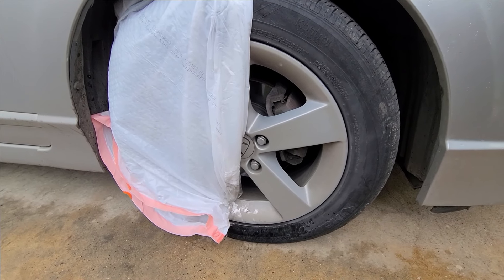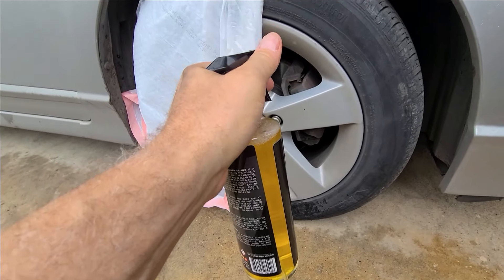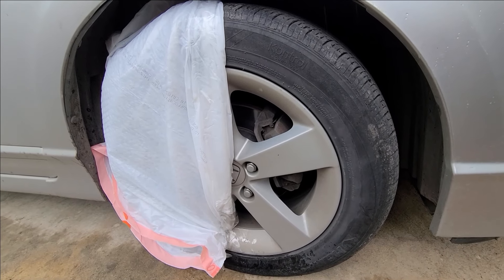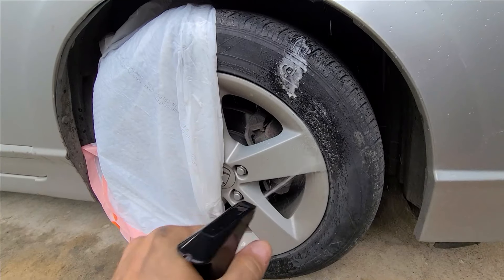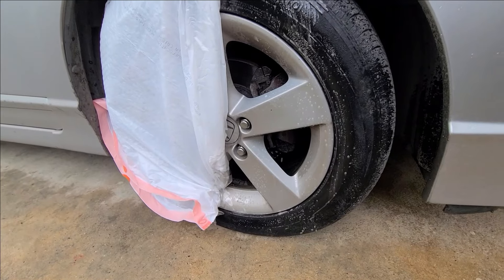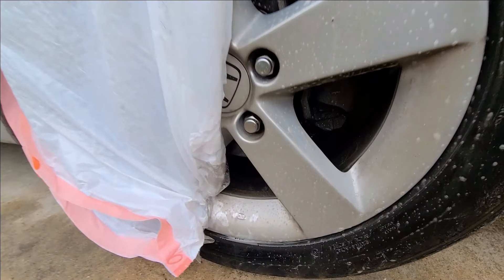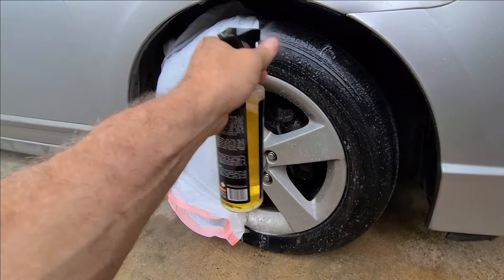Now we're going to try to do something with the glass, all by hand, see what we can come up with, see if we can enhance it. We want to do a 50/50 shot on the tires and the wheel just with the wheel cleaner deluxe — let's see what happens and take a few pictures. Just doing half right now.